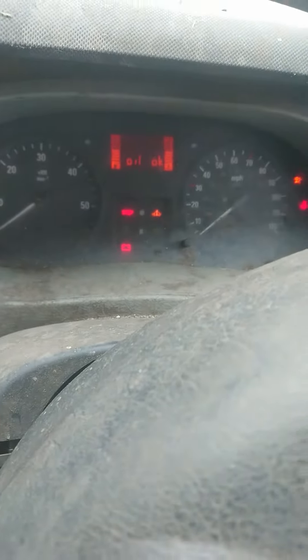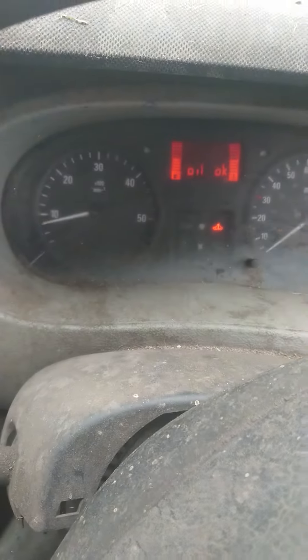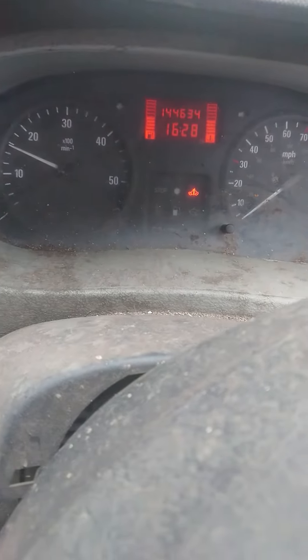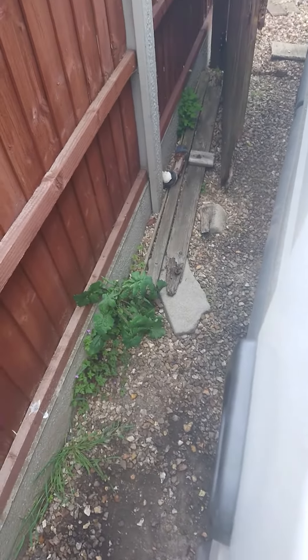I'm gonna start it now - I'll put my foot down, there's a bit of a delay. So now nothing's happening, but once it does start it's fine. It's a little bit of a lag but nothing too major - and a bit of black smoke. Bit annoying.